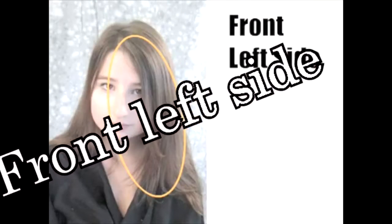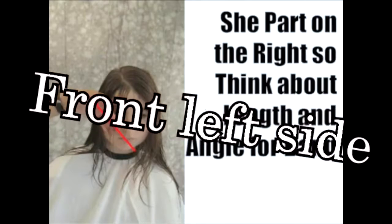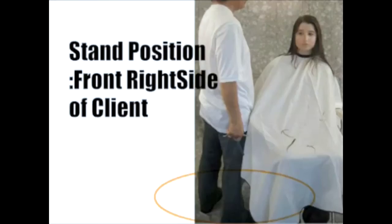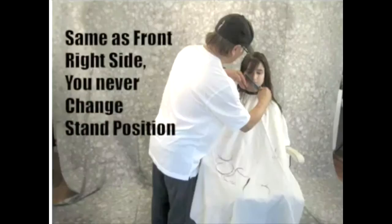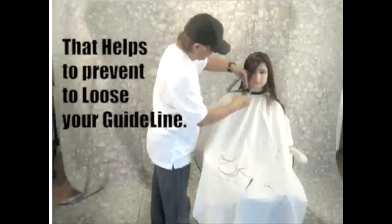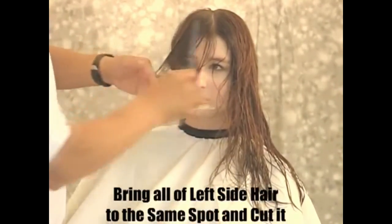When cutting the front left side in a banged haircut, you have to stand on the opposite side to cut the hair — you're standing on the right side. Now, front left side cutting hair: as you see, standing on the right side of the client, part on the right side. So you have to decide how much you're cutting. Then standing the same way, pull towards you in the opposite direction and try not to move the guideline.